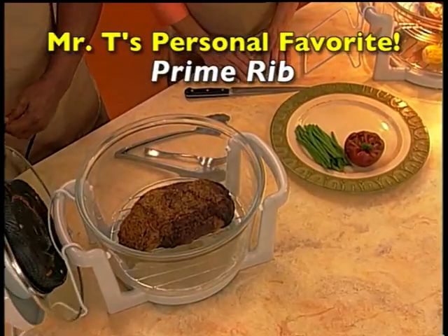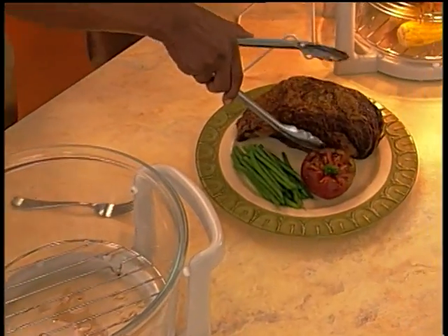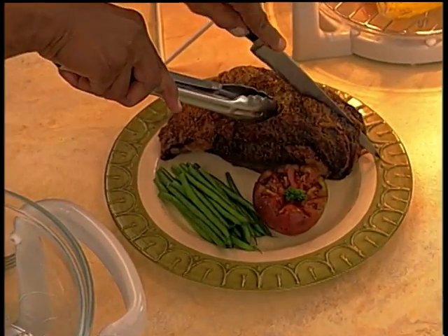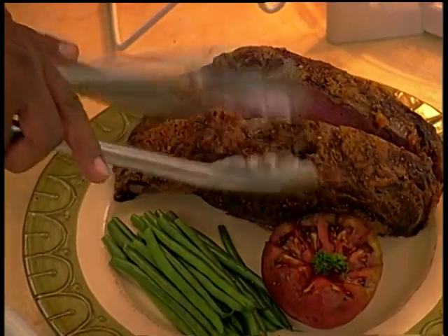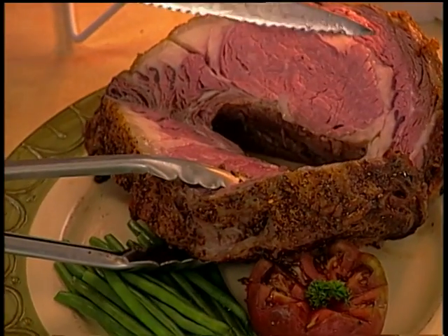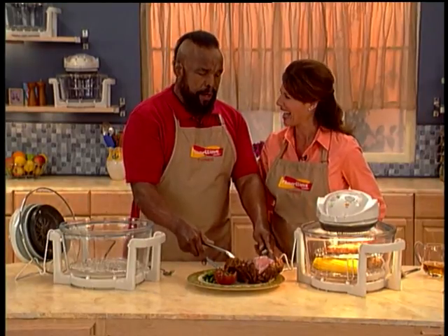And here we have my personal favorite. Whether you like them rare, medium well, or well done, it cooks to perfection. Look at how wonderfully brown this is — and let's see what it's like inside, Mr. T. Wow. Oh, beautiful. Medium rare, just the way I like it. You know, Darla, I think I'm falling in love with this FlavorWave Turbo.